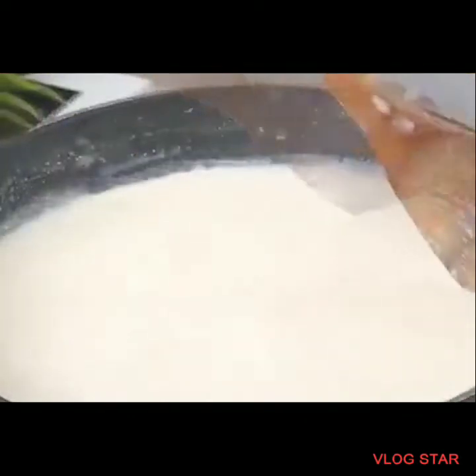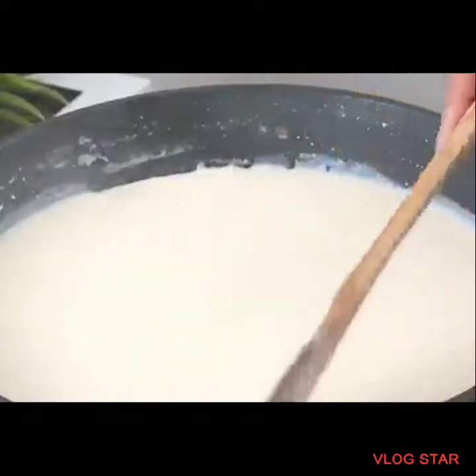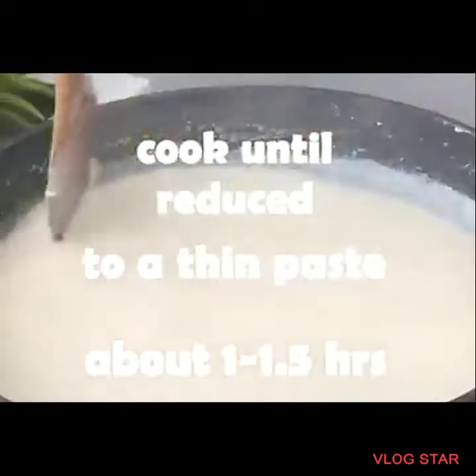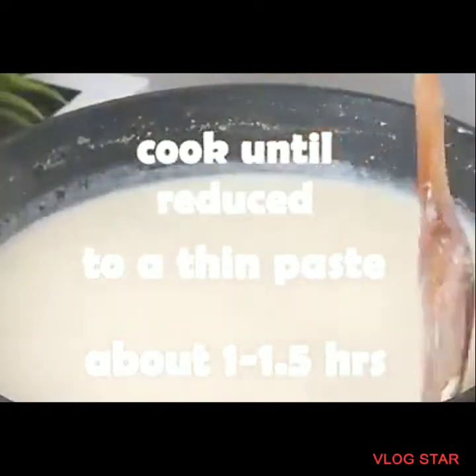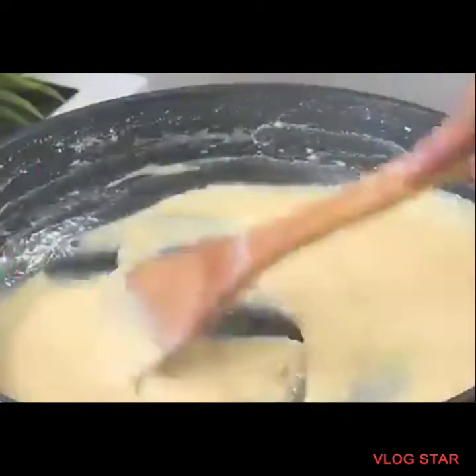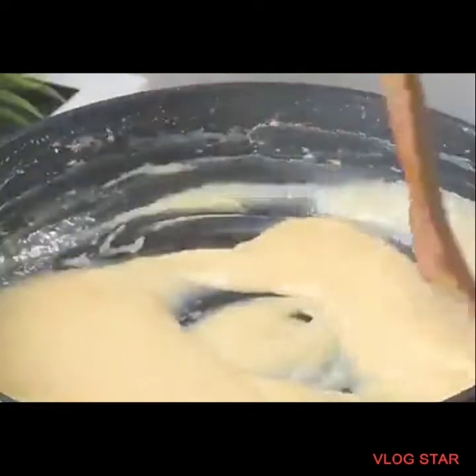Continue to stir and cook until reduced to a thin paste, about 1 to 1.5 hours.